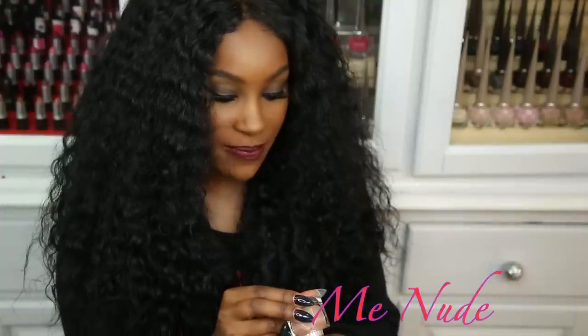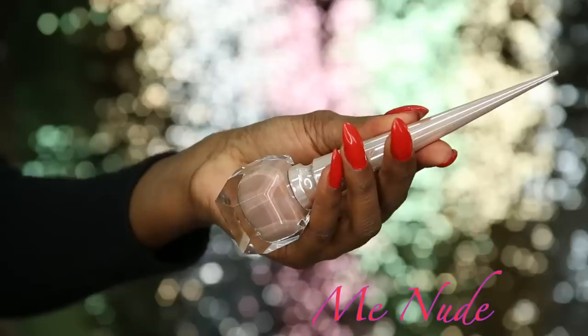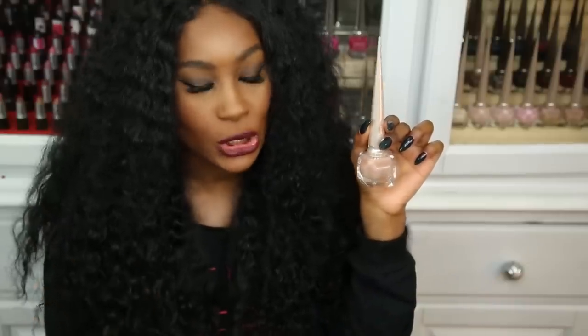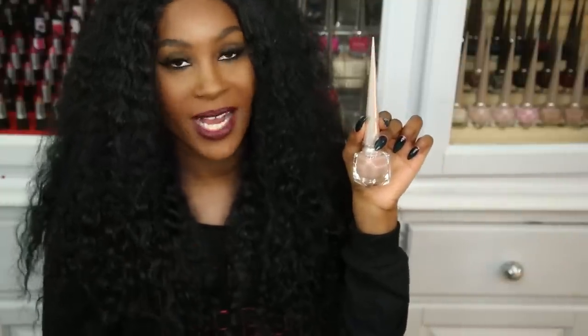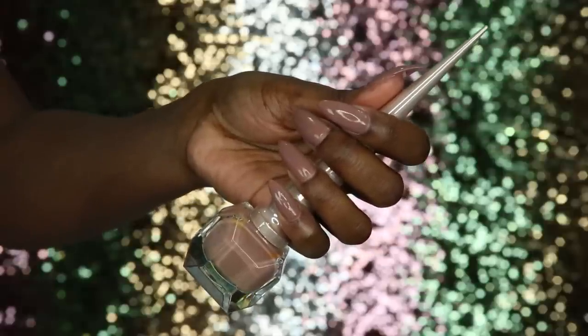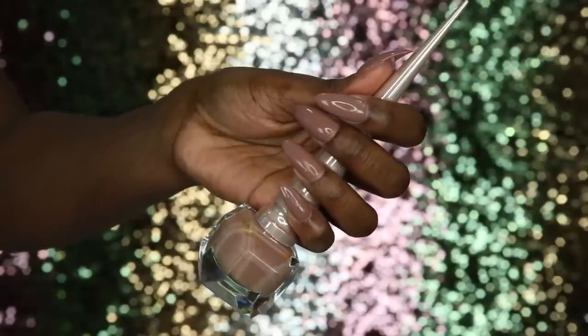Next is Me Nude, which I think is a little deeper than Simple Nude — perfect for tan skin tones or deeper. It's a very cool mauve-y type of nude color, and it only needed one coat.